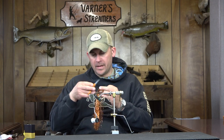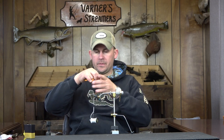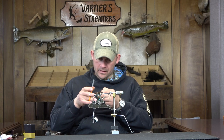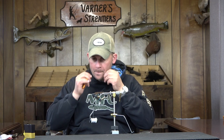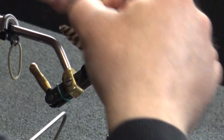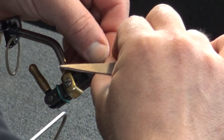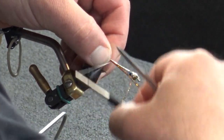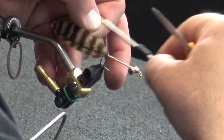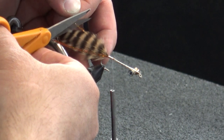Now I'm going to take just a minimal amount of flash — some copper — and run this to the back. We're going to wind up with about four strands. I'll run that down one side and then down the opposite side, and then trim that up even.